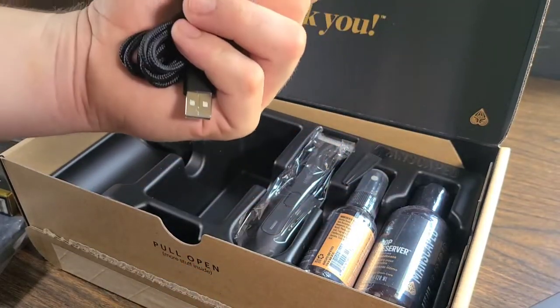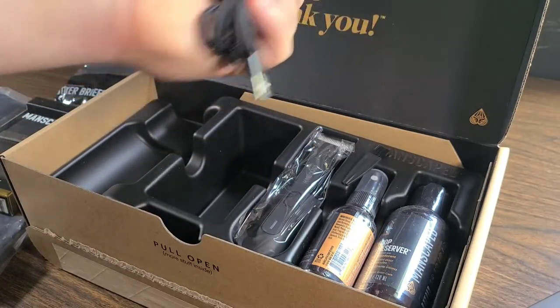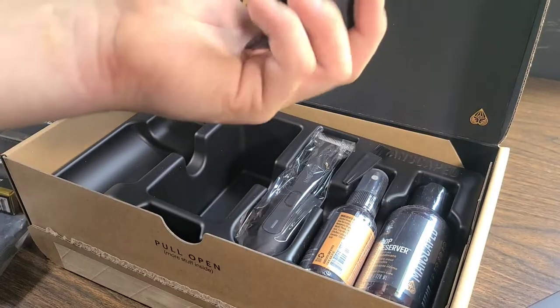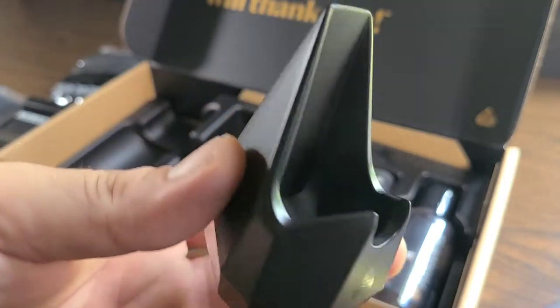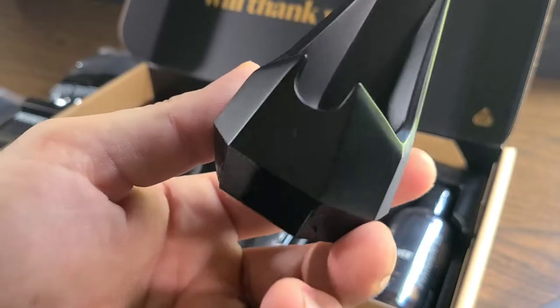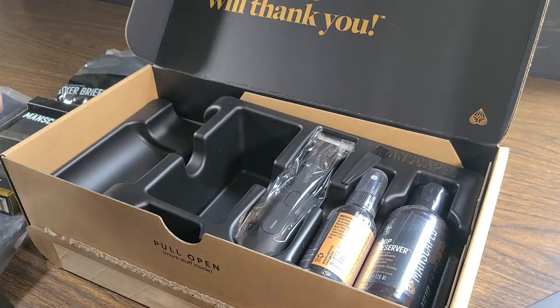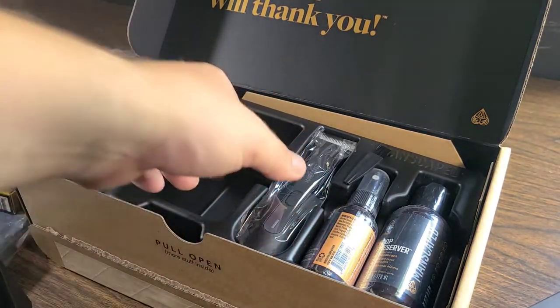We do have the charging block. We have a couple of heads, we have the charging cable, and then we have another bag within the bag that holds the actual charger, and they'll just sit it inside of there. Perfect to have in your bathroom — doesn't really take up much space and easily holds it.